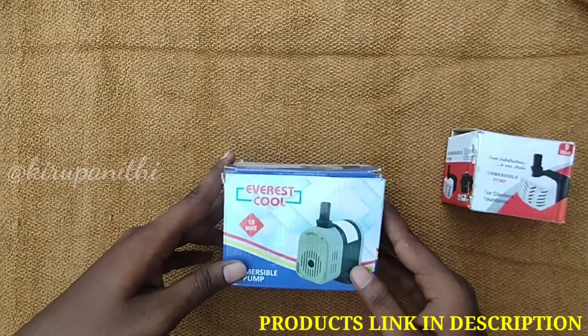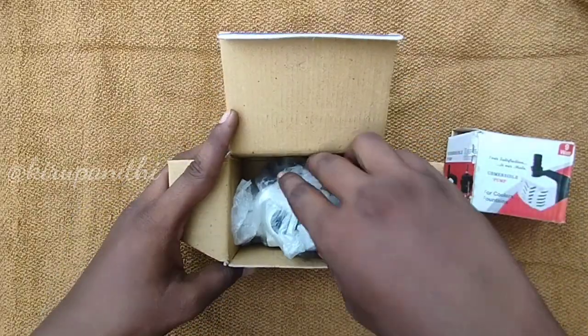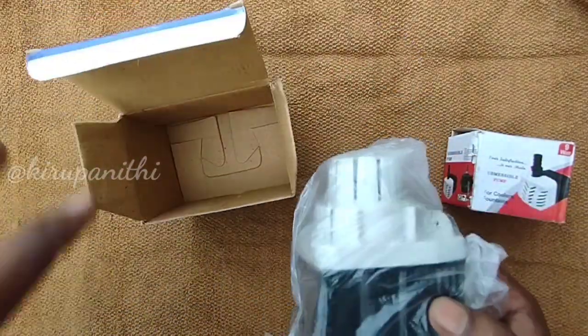Here we can see an air cooler pump. This is an air cooler pump. Here we can see some extra information.